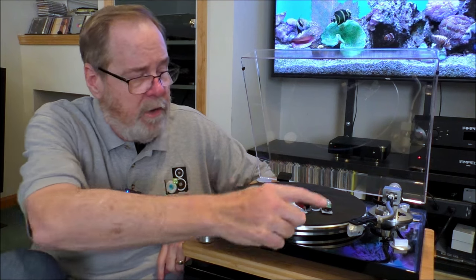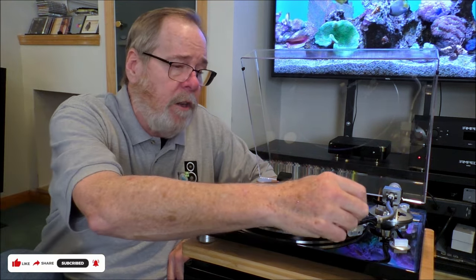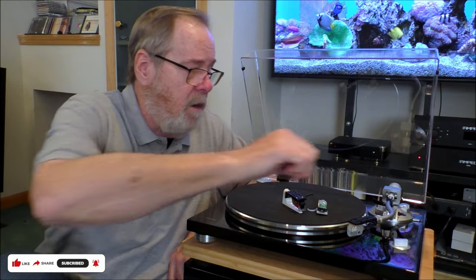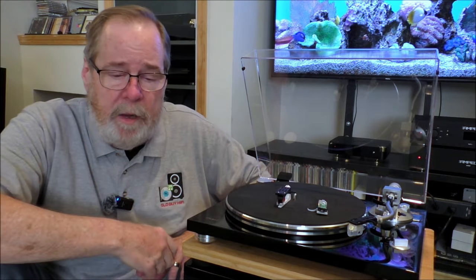Two gripes about it, however. It does not have an auto-stop when the tone arm reaches the run-out groove of the record — it doesn't stop on its own. And if you lift the tone arm to put it on the record, it doesn't auto-start the turntable. You have to physically switch it on or off. Those are the only two gripes. But I'm willing to put up with it for the level of performance that tone arm gave me. Really, really pleased with it. And the Black Friday sale makes it very compelling.